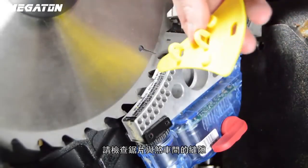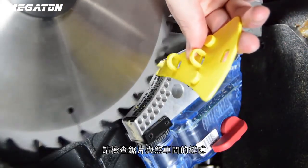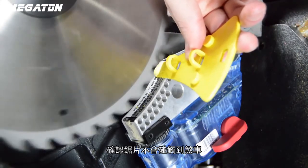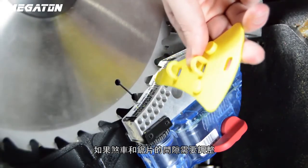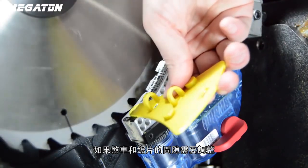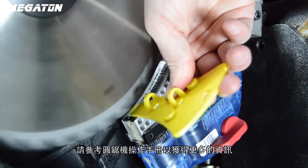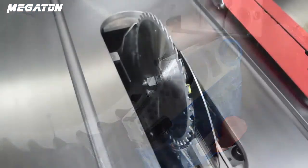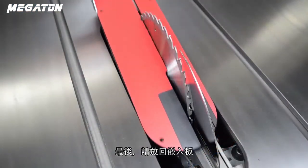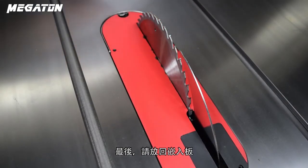Once the new brake cartridge and blade have been installed, check the blade and brake spacing to ensure the blade does not come in contact with the brake pawl. If adjustments are needed for the brake and blade spacing, refer to the blade-brake spacing solution video or the saw manual for further instruction. Finally, replace the table insert.